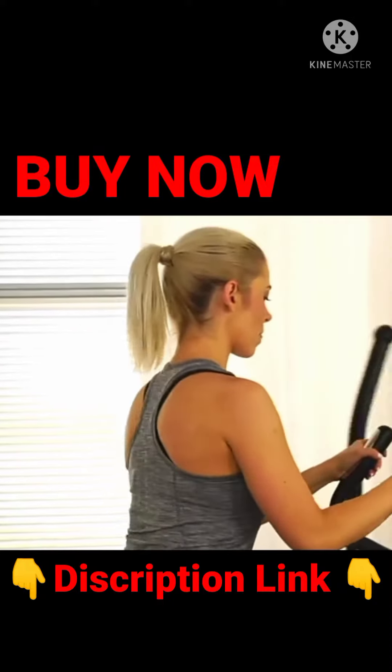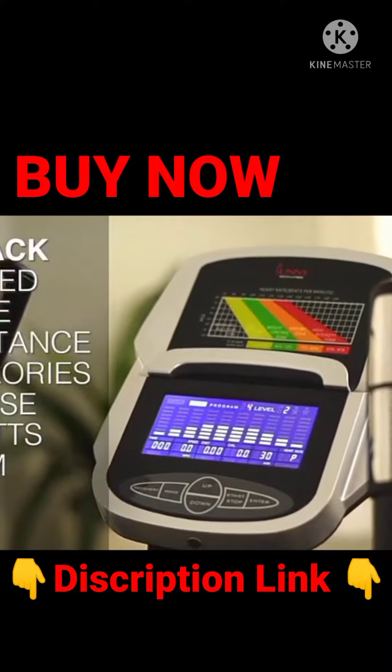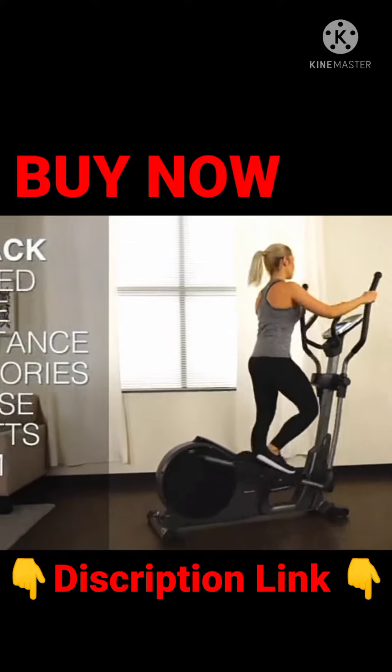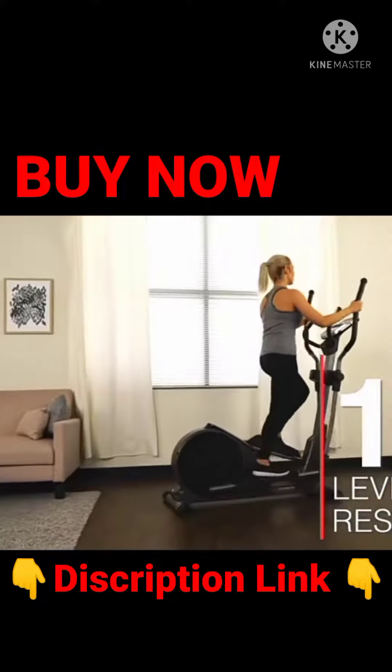Use the backlit LCD to track your speed, time, distance, calories burned, heart rate, watt generation, and rotations per minute — all on one easy-to-read display. Or push yourself with 16 levels of programmable magnetic resistance.